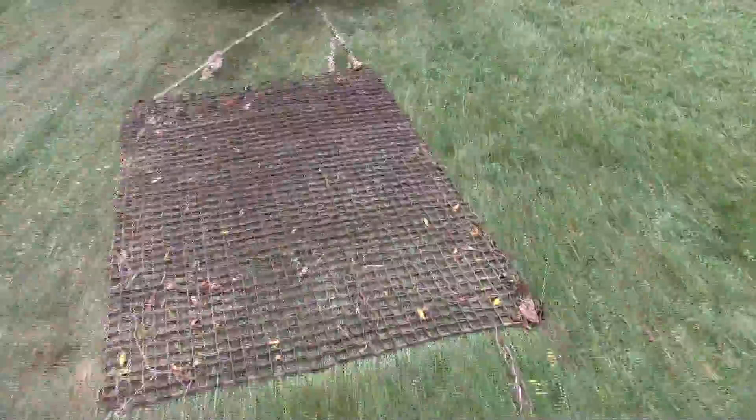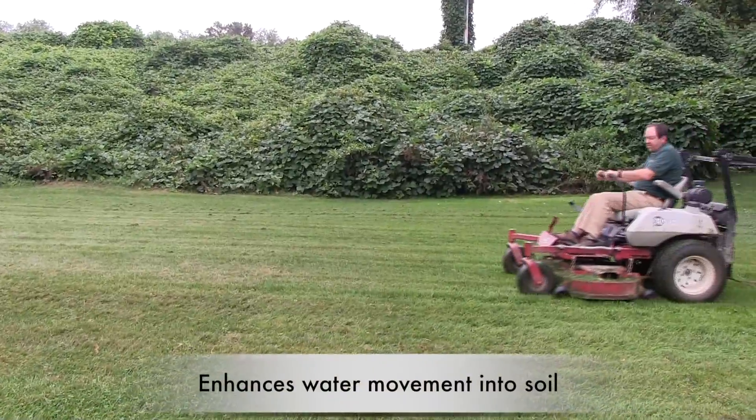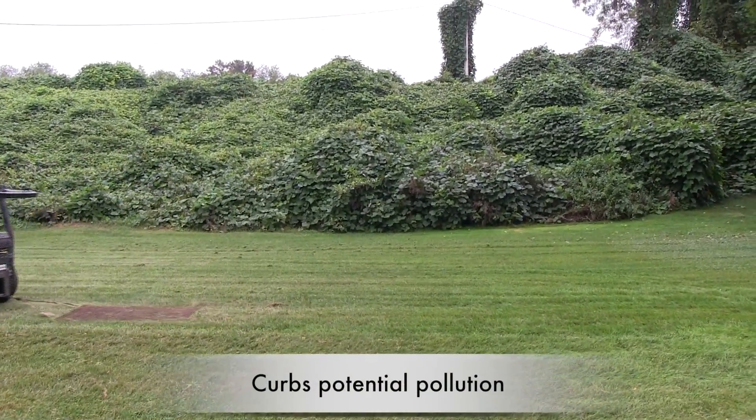There are other benefits to aerating your lawn as well. You improve the health of the soil's microorganisms and earthworms. You enhance infiltration of rainfall or irrigation into the soil. You help prevent fertilizer and pesticide runoff from overly compacted areas.